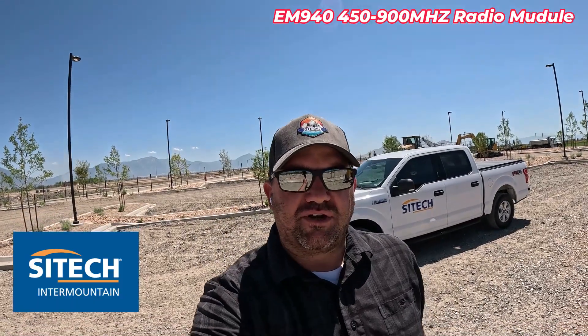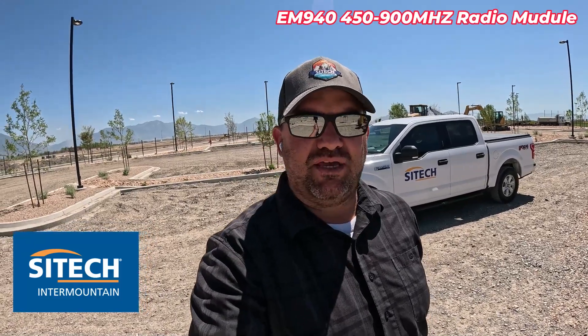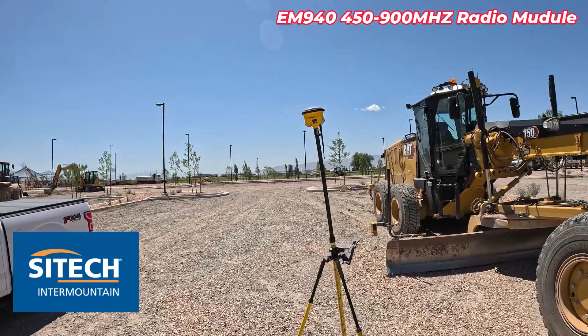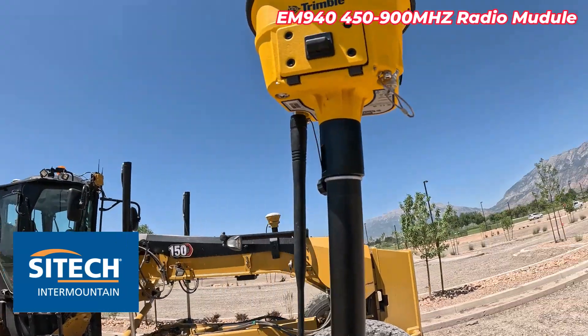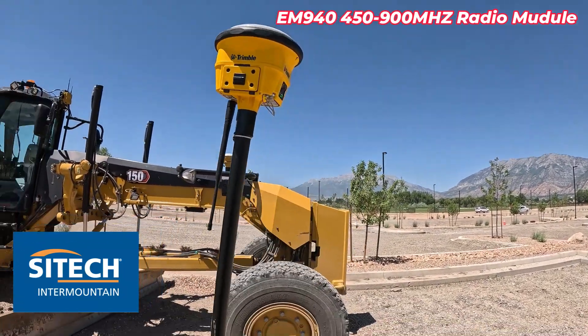Welcome back to SiteTech Intermountain Sightworks training videos. In this video, I wanted to show you an option when someone has a 450 megahertz base but you only have a 900 megahertz receiver. For example, my R780 right here is a 900 megahertz. Some of the newer ones have both the 900 megahertz and 450, but I don't have that option here.